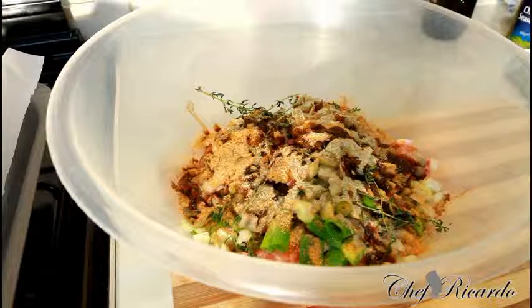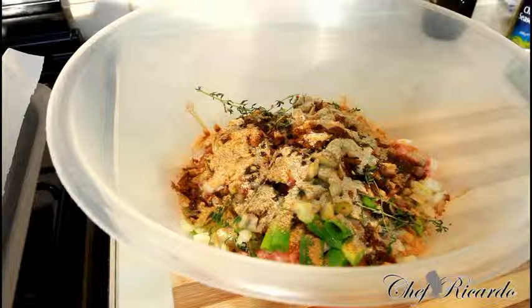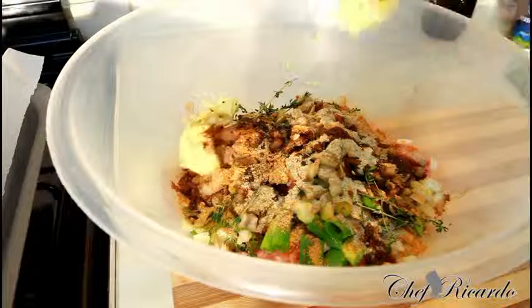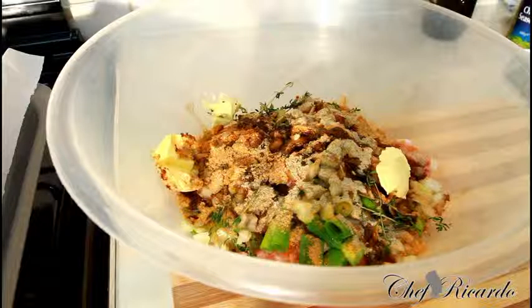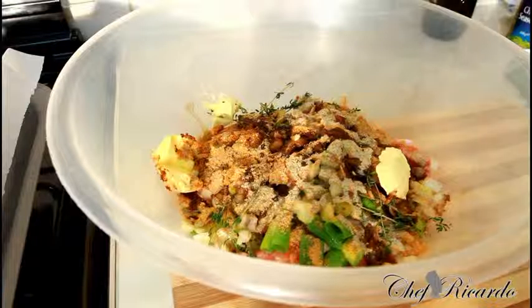I also have some butter which I'm going to put inside — roughly two teaspoons of butter — straight in like that. The butter is going to give it a nice lovely, different flavor, and I'm going to need the juice from this chicken.